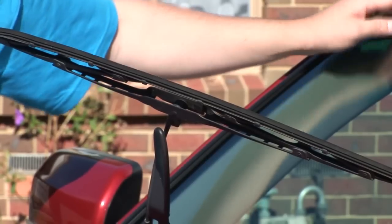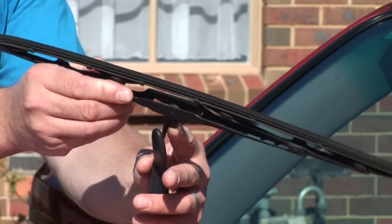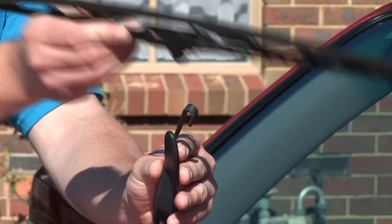Most wipers have a tab on the connector. Push the tab to release the wiper blade. Push the wiper blade down and then remove it from the wiper arm.